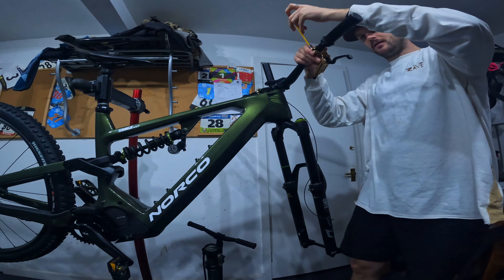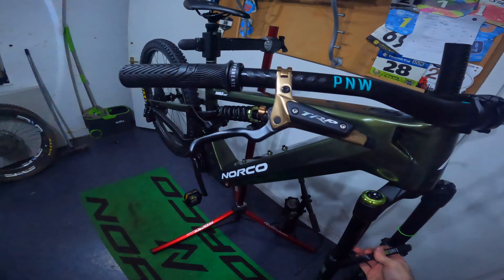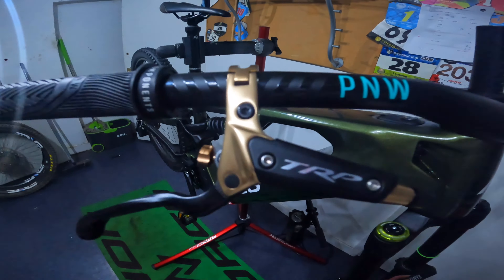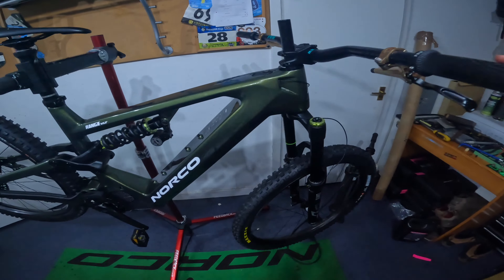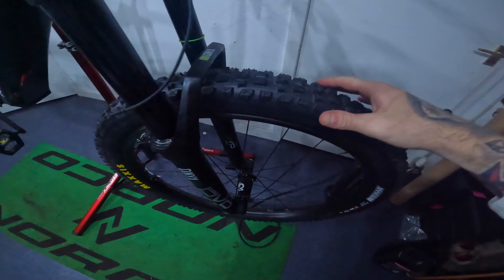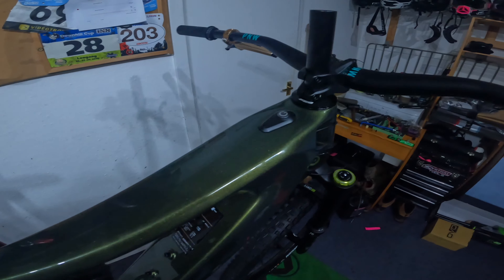Got the P&W long grips, P&W range bar and stem on. Looks good — got a little bit of teal going on; the other option was orange so I went for this. Sticking on the brakes right now — it's gonna look mega when the build is done. Threading the cables through — separated the cable from the lever — these look insane. These are the DHR Evo brakes. The gold was the way forward for sure. Starting to look like a bike. Got the wheels installed — Dissector on the rear, Assegai on the front. Dino casing front and rear. Got the cockpit kind of set up but still need to put all the e-bike controls on.